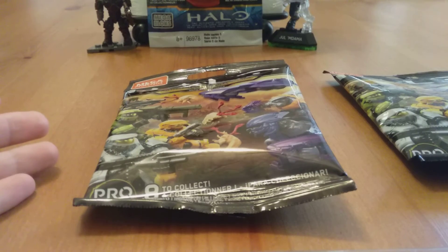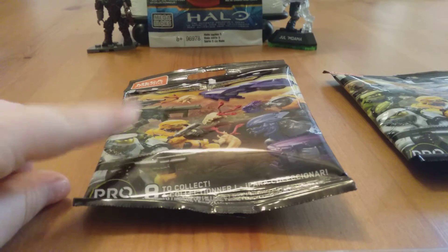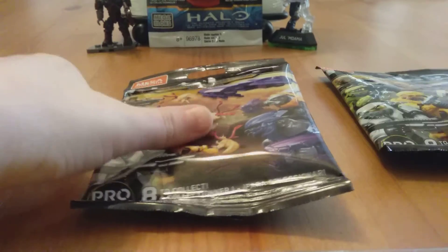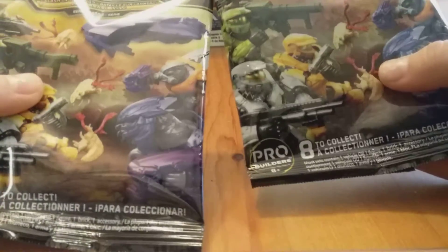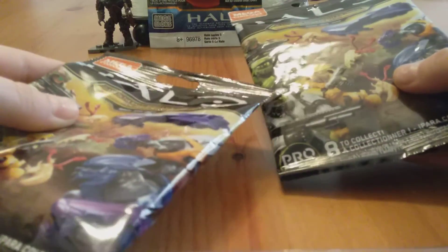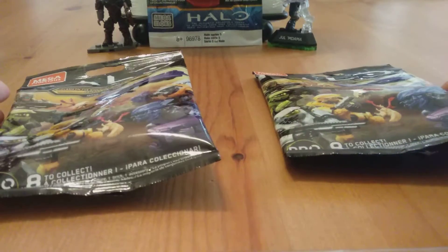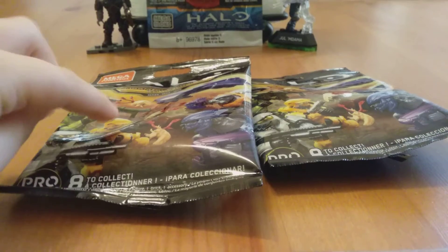I didn't even have it on my birthday. My birthday is the 23rd, so yay! In the other video, I opened one of these up and I got the Silver Spartan. So I'm going to open these up. And I just realized that I forgot my scissors, so I'll be right back.